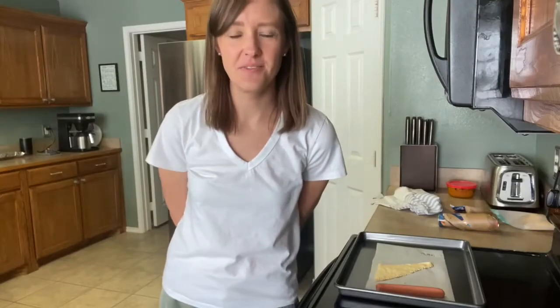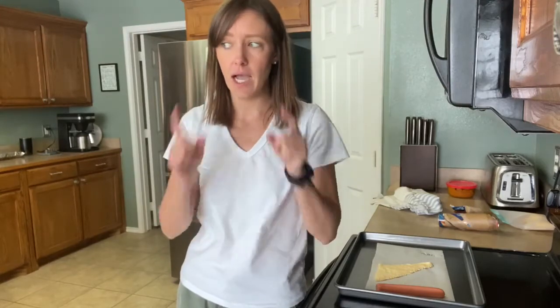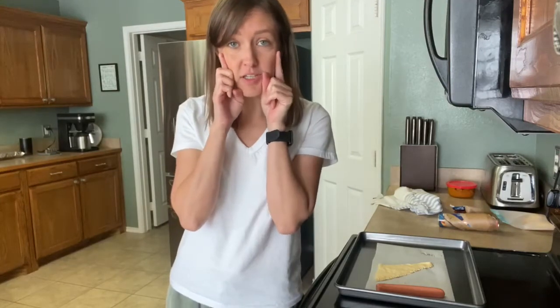Hey guys, welcome to recipe time. Today we're going to be making a fun Halloween themed recipe and that is hot dog mummies. What you're going to need for this one is hot dogs, crescent rolls, and if you want eyeballs you can use candy eyeballs, or I'm just going to be using little dots of mustard for mine.